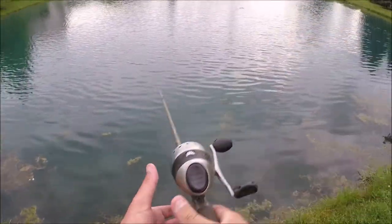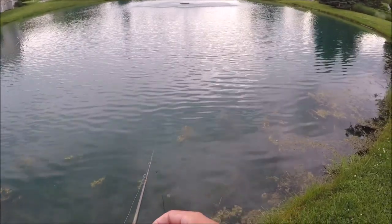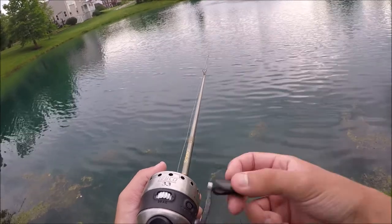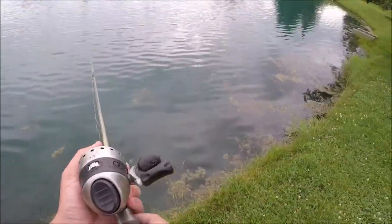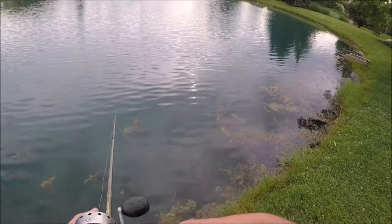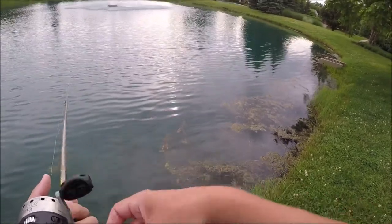I really wanted to do part two of this review at the river again, but it is raining every single day this week. If you've ever fished small rivers or creeks, you know you usually have to wait two or three days after a heavy rain for the water to calm down and clear up. It rained last night, rained this morning, going to rain tonight, and every day has at least a 70% chance of rain for the next week. So I figured since I'm in this area anyway, let's see if I can catch some bass out of this pond.